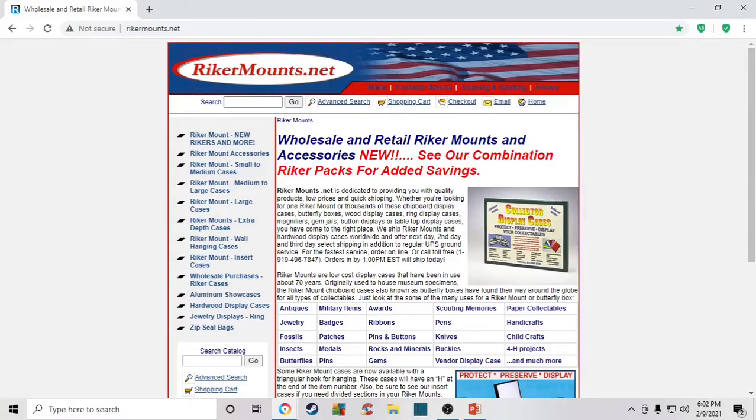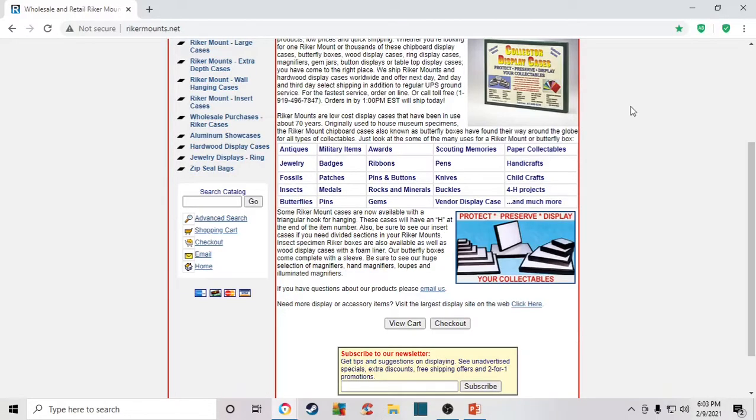For Riker frames, go to rikermounts.net — I'll link all websites in the description. The black part is cardboard and the top is glass. Riker frames tend to be better if you want to store items with overlap; there's more give in the depth and the way they're made, so they work well for overlapping patches or large 3D items. I like the large deep frames — I can fold some of my early Boy Scout uniforms and they fit in nicely, looking like a display while still being protected so people don't fiddle with the patches or sleeves.